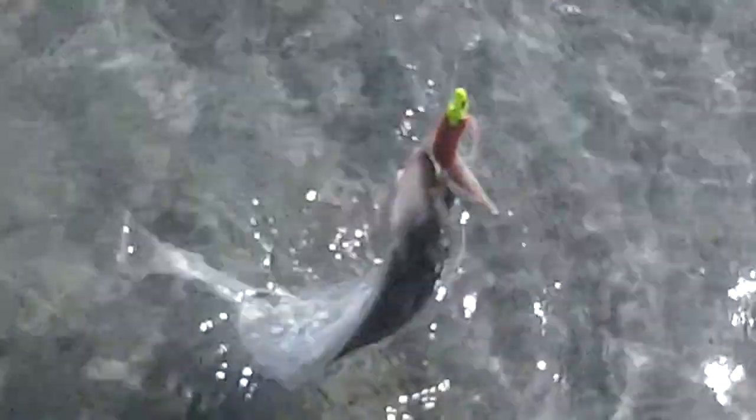Popping back in here — you can see the gulp action is still working. I got a very small flounder here, about seven inches long, and he hit the gulp. I have two left; this is one of the two. The other ones have been bitten in half and mutilated by the fish, but they are definitely liking the gulp today.